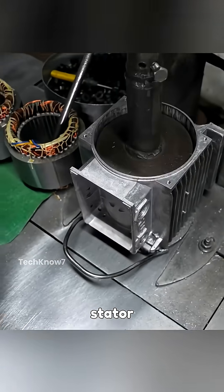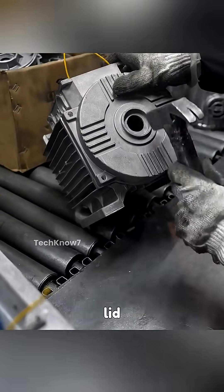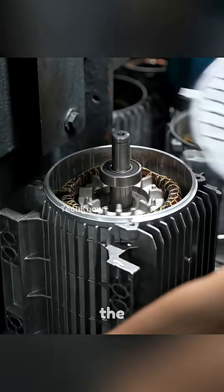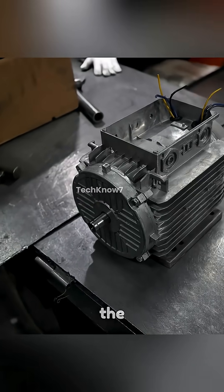Finally, assembly begins with the stator fitted snugly into the frame. One end of the frame is ground to allow for lid mounting, and the first cover is installed. Bearings are then mounted onto the shaft, and the rotor is carefully inserted into the center of the stator. A second lid seals the opposite side of the motor, enclosing the internal components.